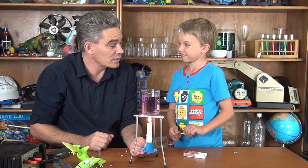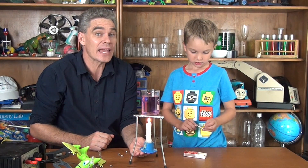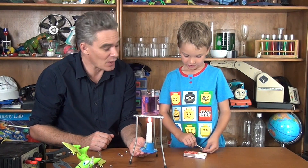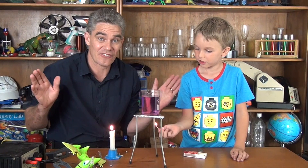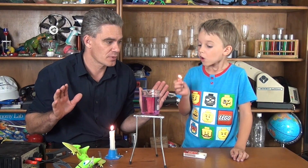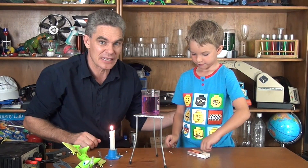So what did we look at today, Sam? Fire — and heat transfer by convection. Well, thank you so much for joining us today, we hope you've had a fun time. Be careful if you ever use fire at home, or electricity, because you can start fires with electricity. It can be a bit dangerous.